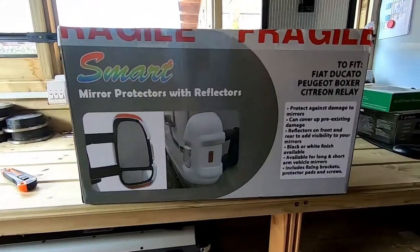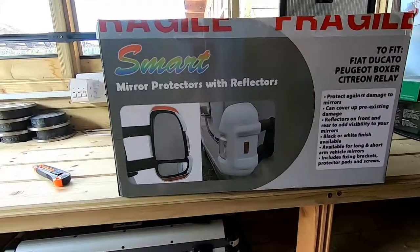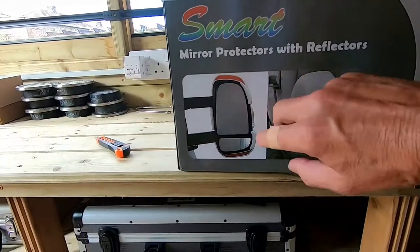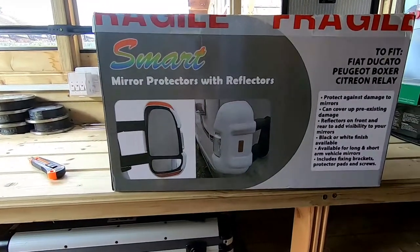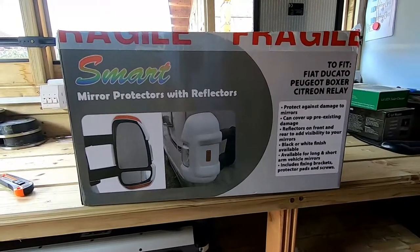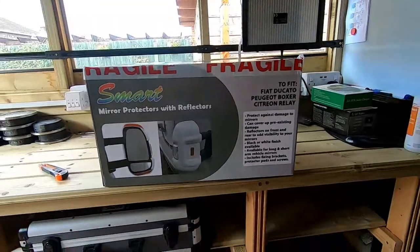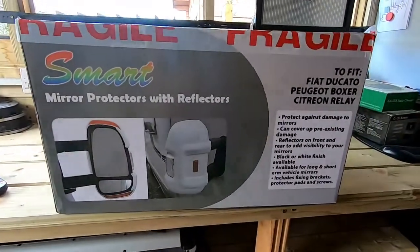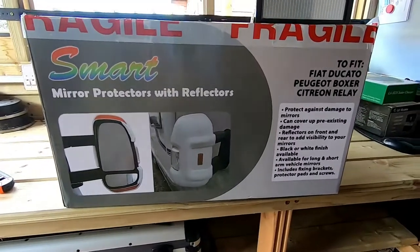I've gone for these because I like the reflectors on them. On this side they've got some screws that fix in rather than just push and stick on with some sort of pads. I've got these off eBay, and they obviously do Peugeot and the Fiat model style of motorhomes.